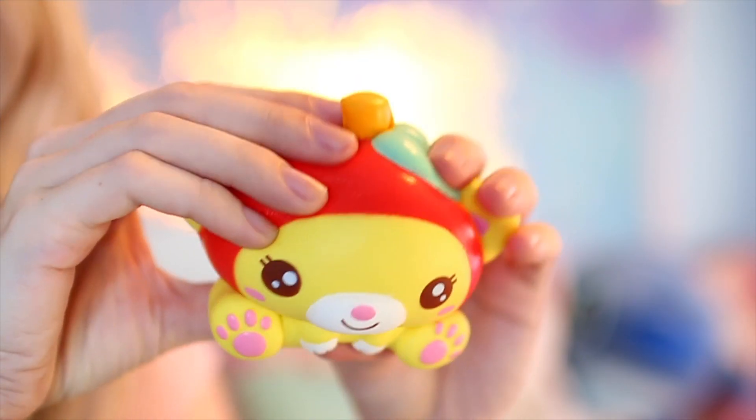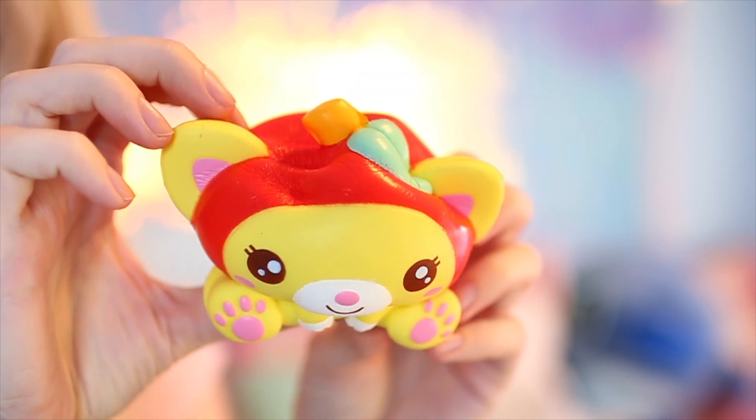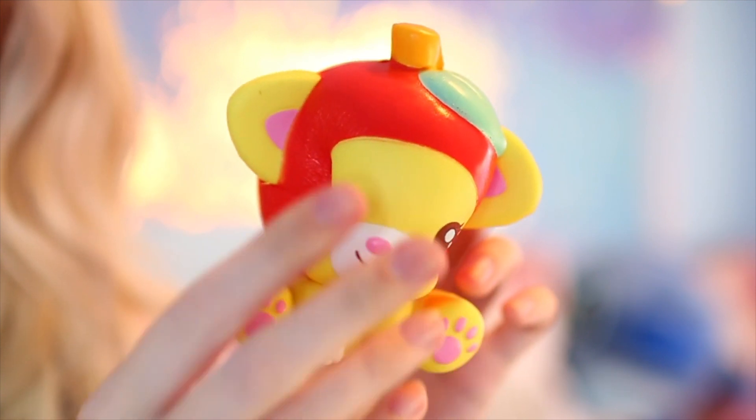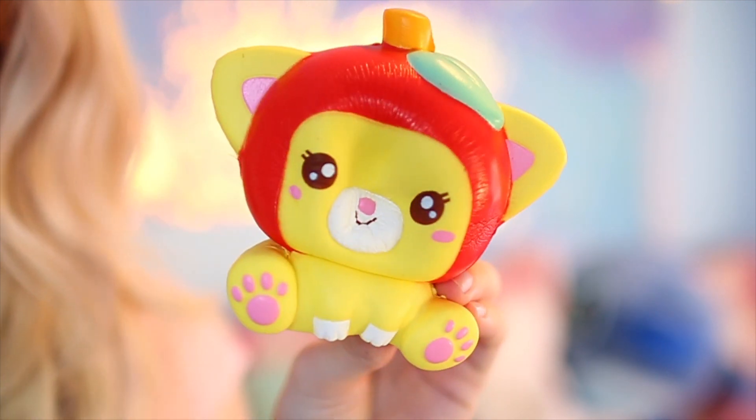We got to give her a squish. This one's really soft. It does rise a little bit faster than the last one. I feel like there's an air bubble on the foot on this one — there definitely is an air bubble right there that I can feel, which is weird. But she is super soft. She's very nice and very, very cute. Probably one of my favorite squishies now, because I have a thing for her little eyelashes.